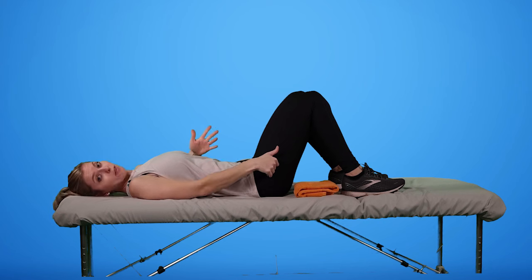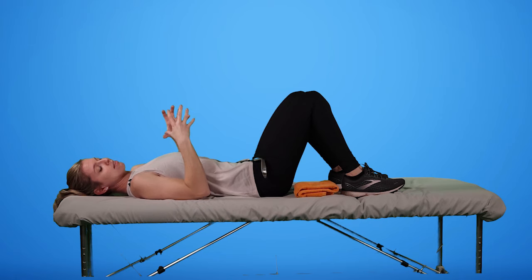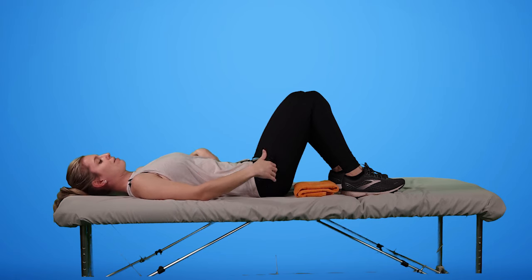With frozen shoulder, we want the range of motion, but we don't want to push into a really painful position because that can actually tighten things up even more, and we don't want that. Next, we're going to do abduction — going out to the side. I'm going to keep my thumb where it's at.